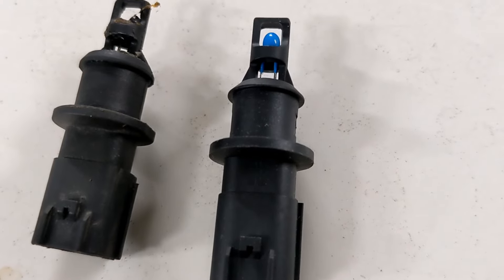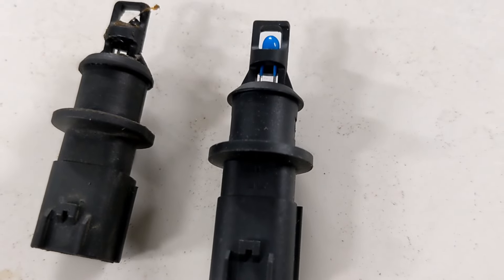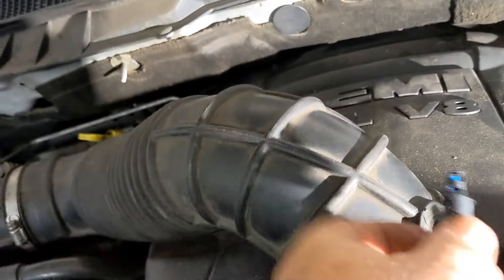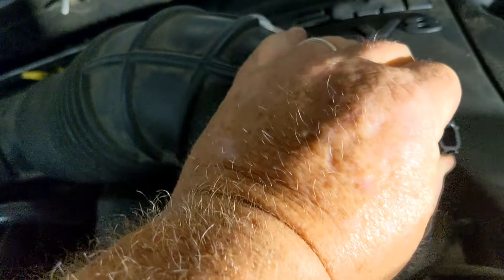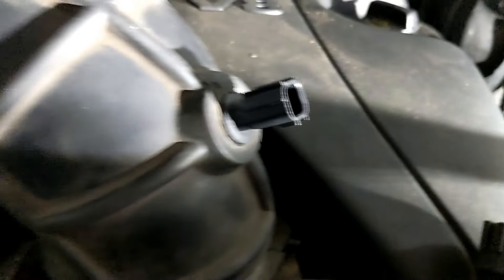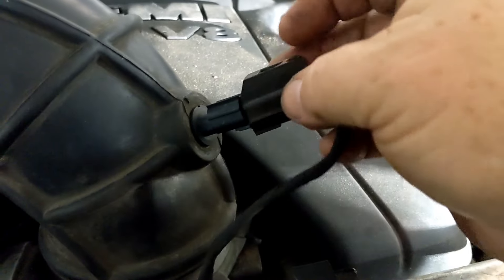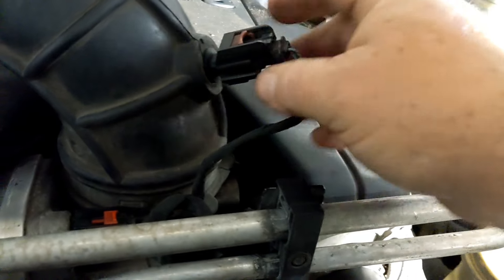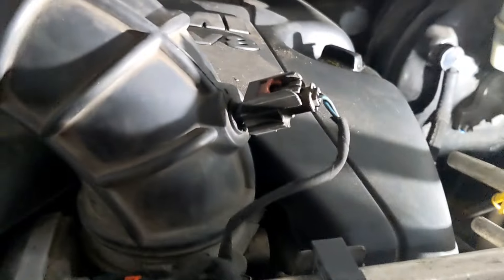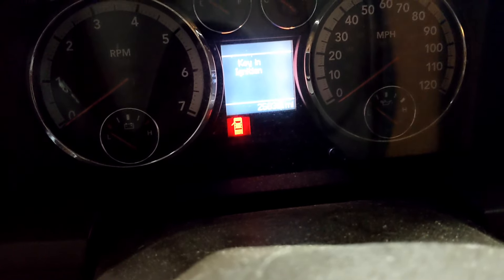I guarantee this is going to make this truck run like a scalded dog. I'm going to pop this in and take it for a spin — I'm anticipating it being a million times better. This sensor basically just pops right into this intake tube. A little bit of pressure, and it's held in good. We'll plug the connector back onto it and lock it down.